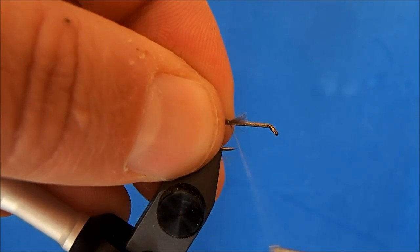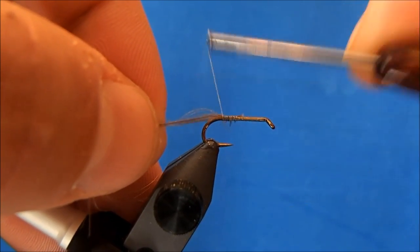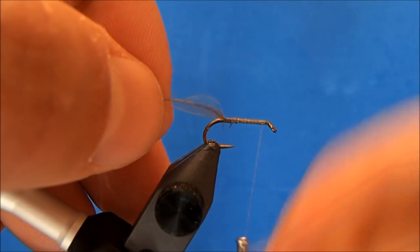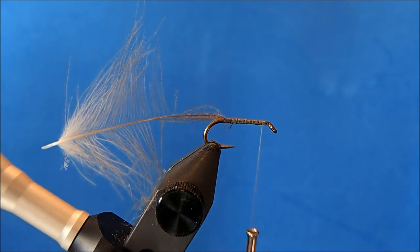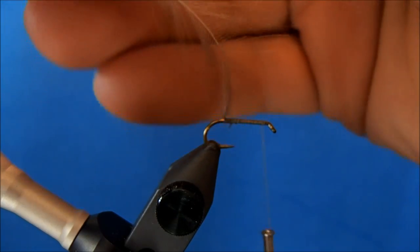I'll pinch those together and then make sure I take nice hard wraps through the material. I'll leave the thread at about an eye width behind the eye. Now I can take my hackle pliers and attach them to the stem.